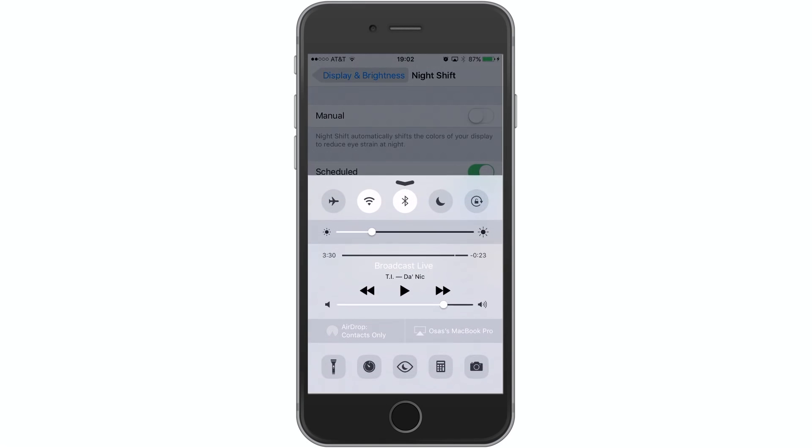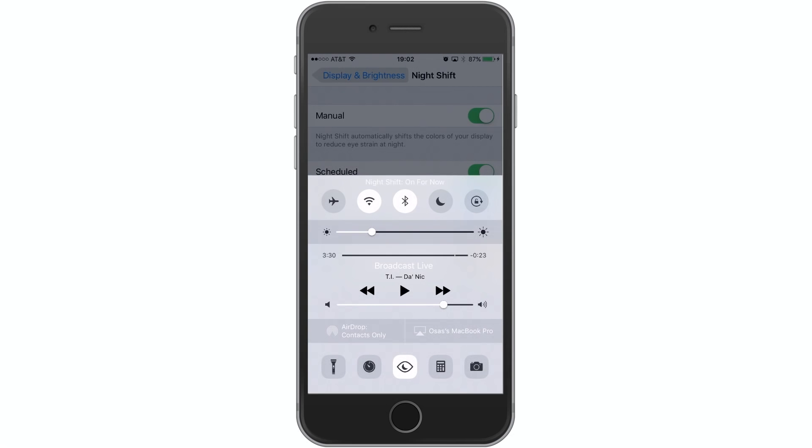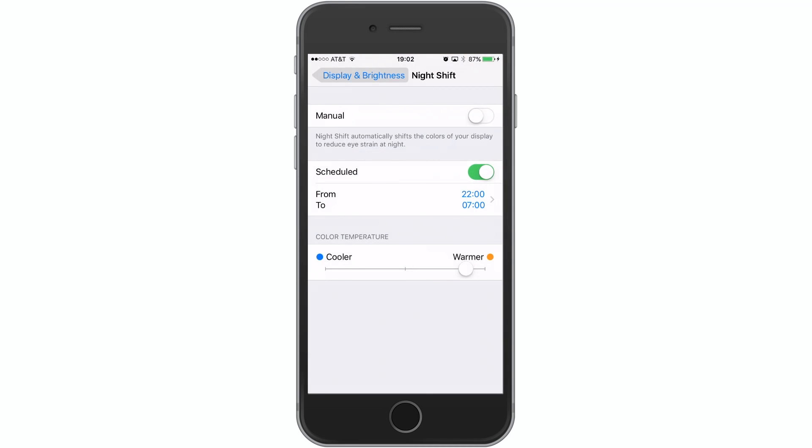Once you've done all that, that's when the toggle comes in handy. You can see here where it says 'Manual' up top — it's currently disabled. If I turn it on for now, you'll see that switch turn on; turn it off and the switch will turn off. It's just a quick-access module for turning Night Shift on and off without having to rely on the schedule or jumping into settings every single time.